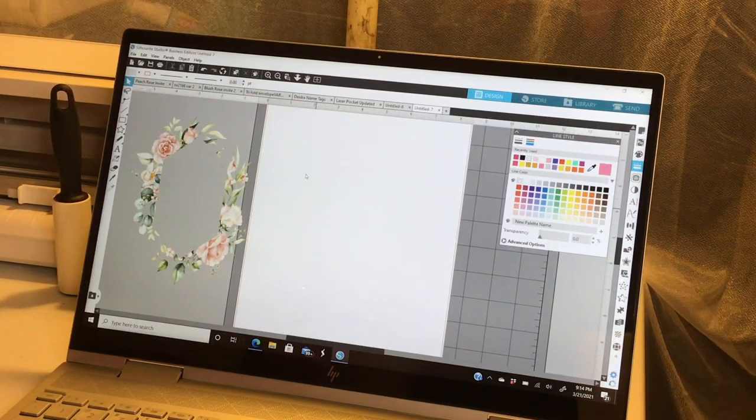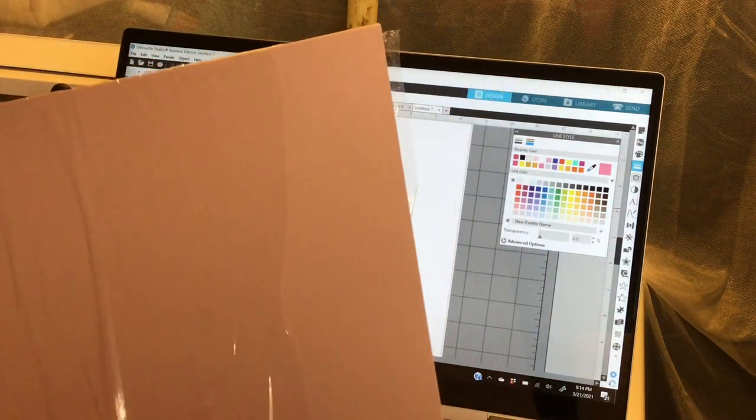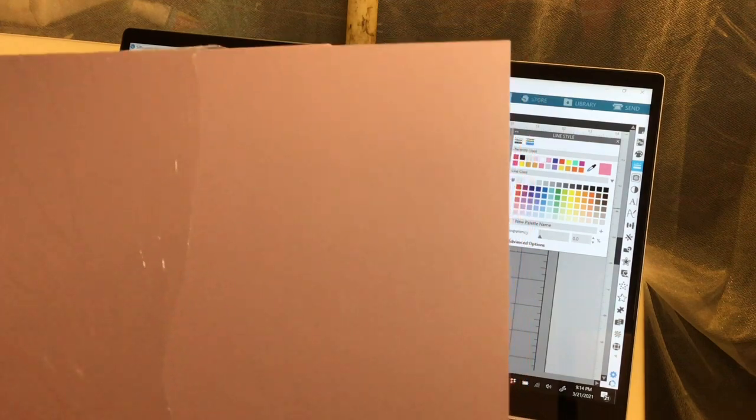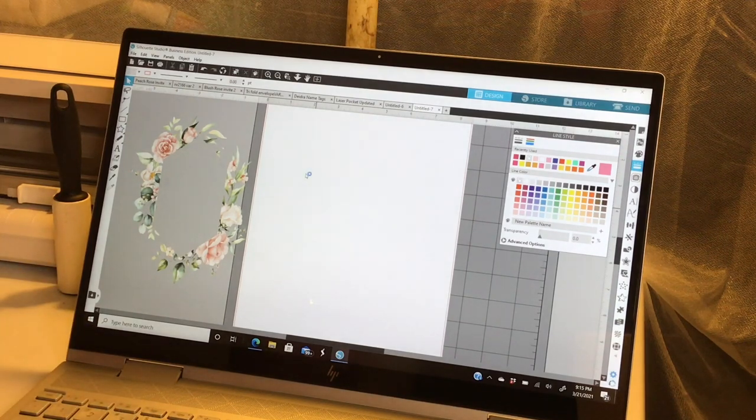So to make this invitation, you are going to need the following items: tape, a paper trimmer, some type of cardstock — I'm going to be using Misty Rose. I am so obsessed with this color. It is a shimmer metallic cardstock and it is just gorgeous. You're going to need three sheets of a colored cardstock and then one sheet of white cardstock for your base. You will also need a graphic and your Silhouette, Cricut, or any other electric cutting machine.